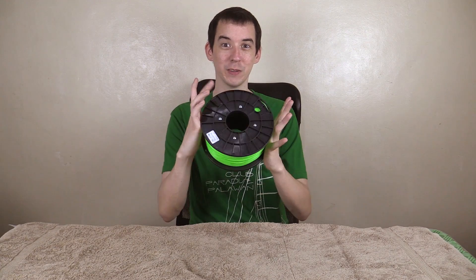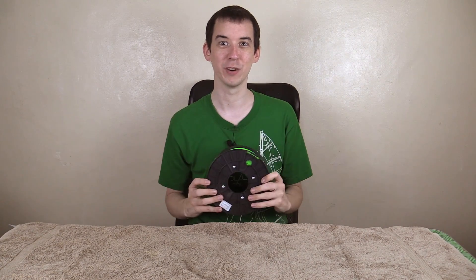They were kind enough to send me over this glow-in-the-dark PLA plastic filament. How cool is that? This stuff gets charged by sunlight or by fluorescent light, and when you turn off your lights it glows, and it's actually pretty bright.